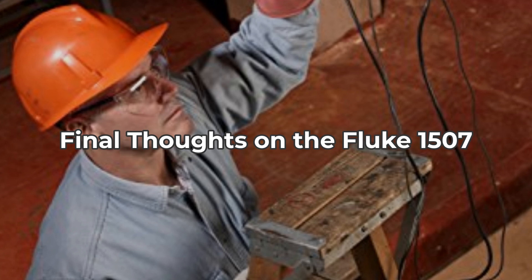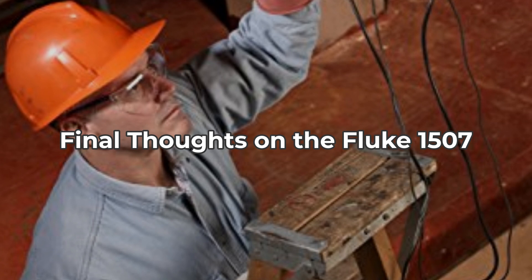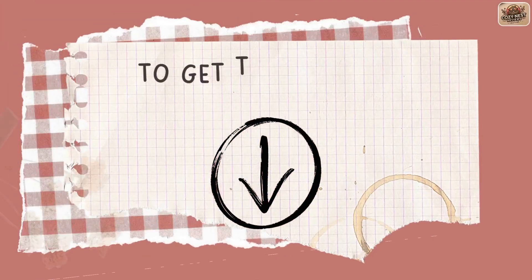Thank you for watching, and don't forget to check the link in the description below for the best prices and deals. If you enjoyed this review, please like, share, and subscribe for more insightful content from CozyNest Reviews. Thank you.